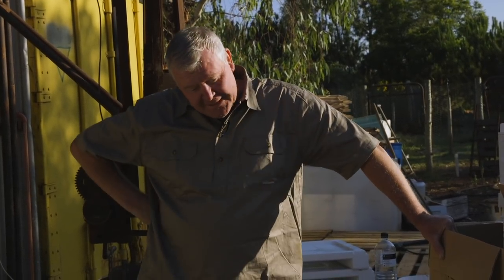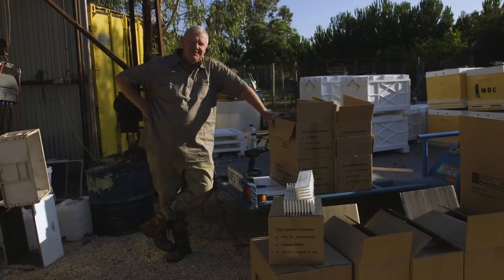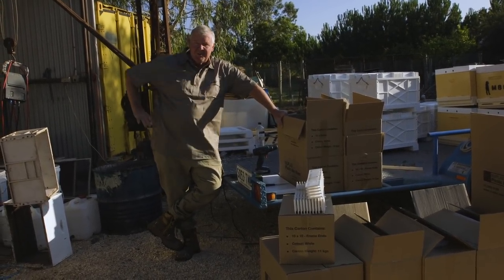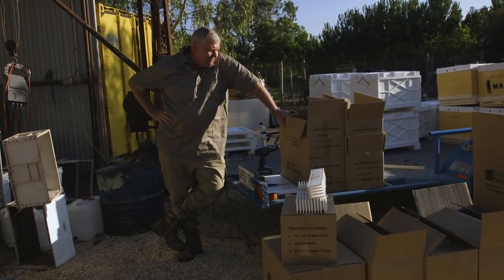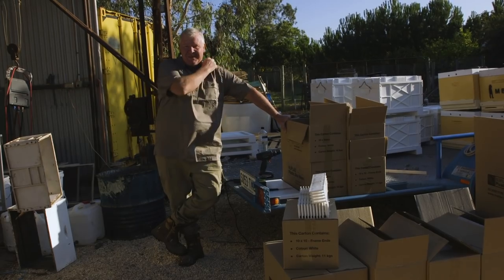The Nplus boys happened to give me some stuff to try out, and I thought, well, that's bloody opportune because I'm about 20 odd boxes short. Everybody knows you're not supposed to have new paint on your boxes because the ladies don't like the fumes. Not that I paint the inside of my wooden boxes. But these guys reached out, so here's an opportunity to chuck it into the mix and see what happens.